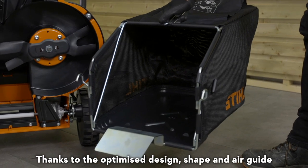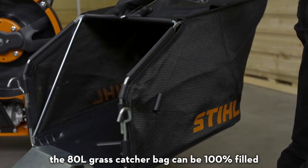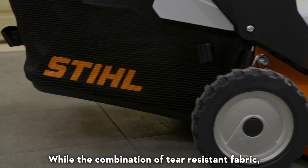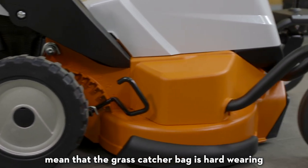Thanks to the optimised design, shape and air guide, the 80 litre grass catcher bag can be 100% filled, while the combination of tear resistant fabric, polymer base and steel frame mean that the grass catcher bag is hard wearing.